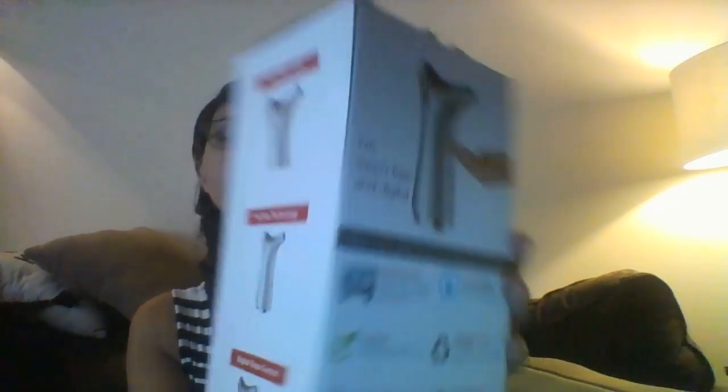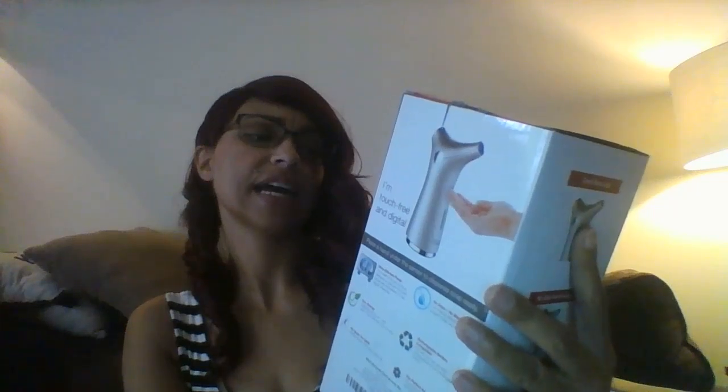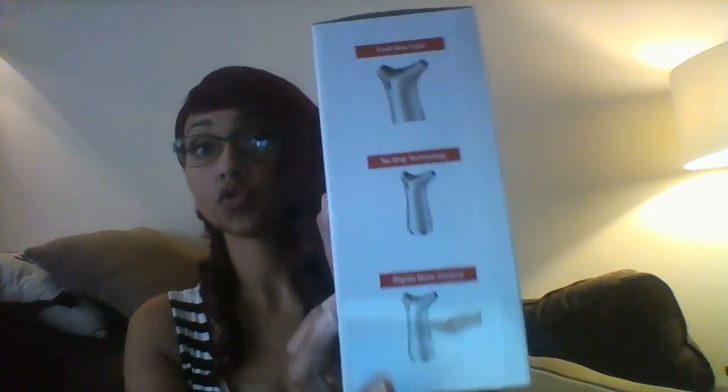It was three dollars and 92 cents. Here's what it is — it is the brand Simple One and it is a touch-free soap dispenser. It works with soap and hand sanitizer. There's the back — it's got cool blue light, no-drip technology, and digital dose control.